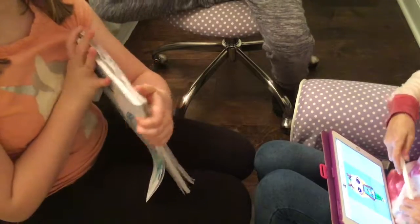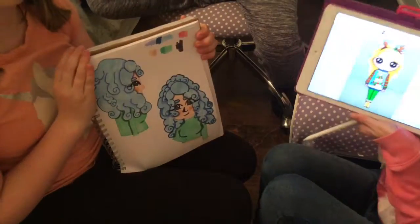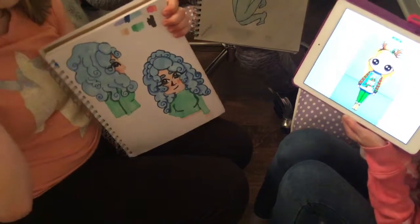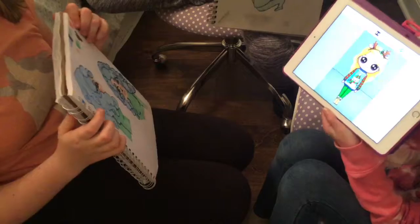We're going to show the camera in three, two, one. We haven't seen each other's before and we're not looking. There it is. So then we're going to show each other and we're just going to give each other our drawings in three, two, one.